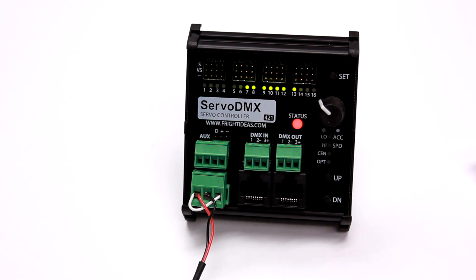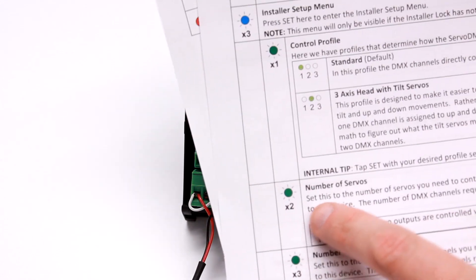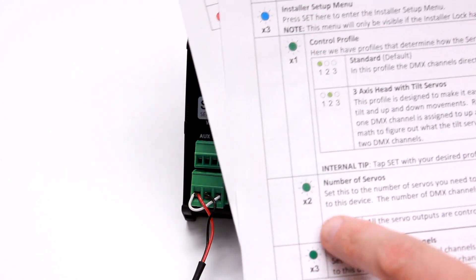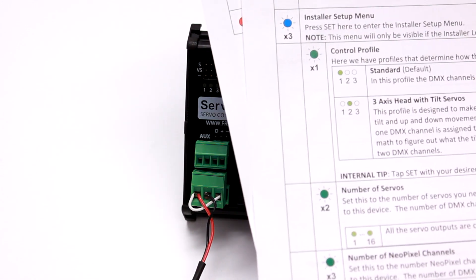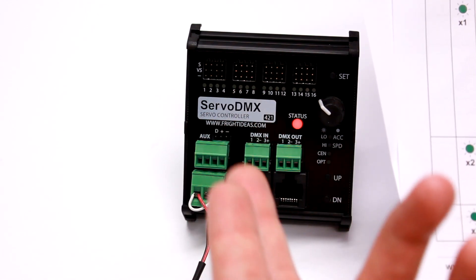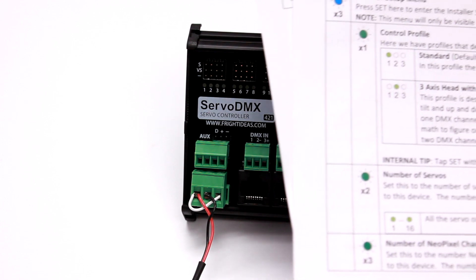Now I'll give you one more example. We'll go into the installer setup menu, which is three blue blinks, and then select the number of servos that we have enabled. If you're only using four or five servos, you might want to select only four or five servos, and that way the Servo DMX won't allocate as many DMX addresses to itself — it will only use five DMX channels, for example, if you set this to five. By default, it uses all eight, 12, or 16, depending on the model that you purchased.